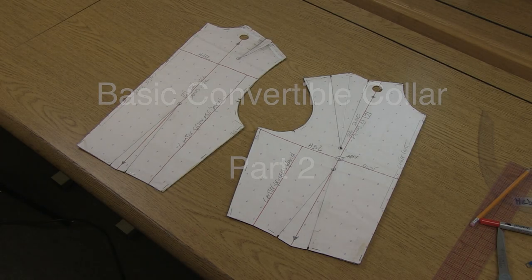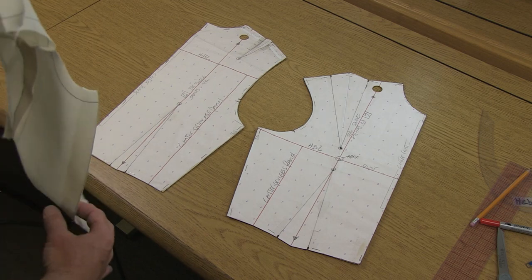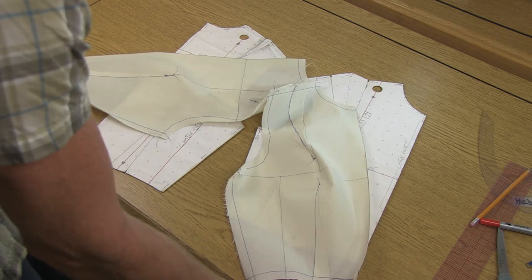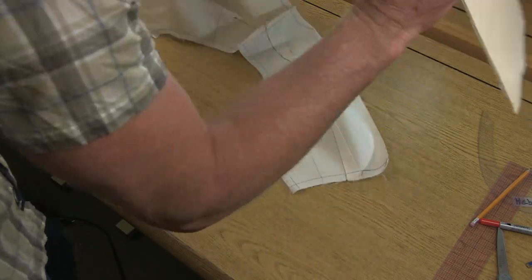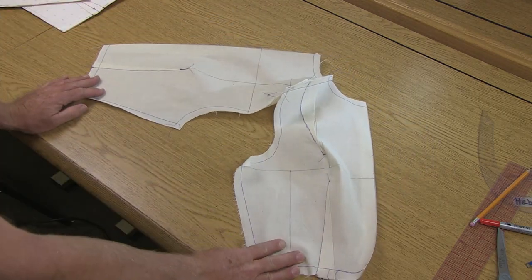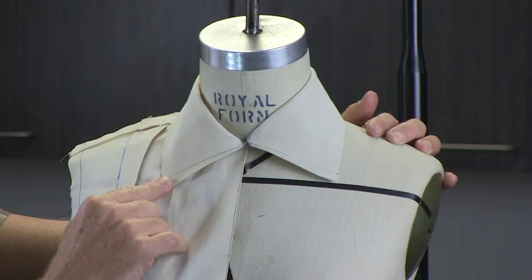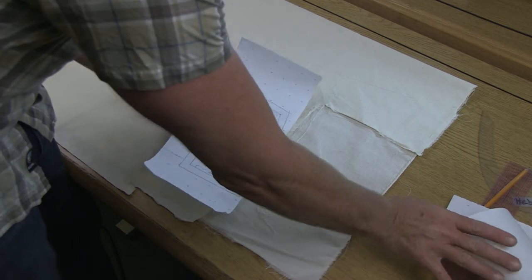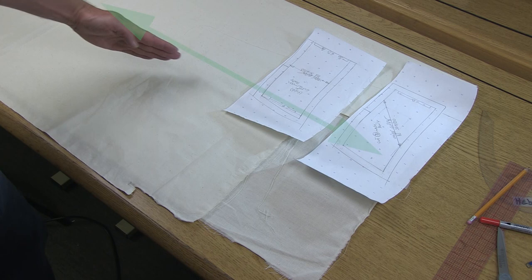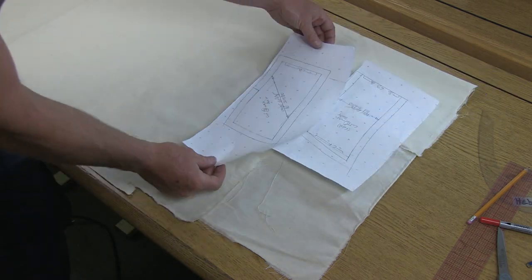Continuing on, this is part two of the convertible collar. Today we're going to cut and sew this in muslin. We already have the two muslin pieces cut out where we're testing our front and back bodice slopers. The collar is going to sew into the neckline. Let's start by getting out our pattern pieces and our muslin, setting these up along the length grain.